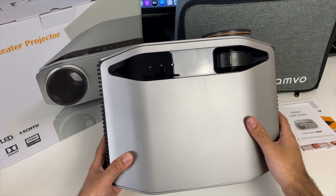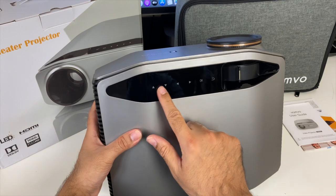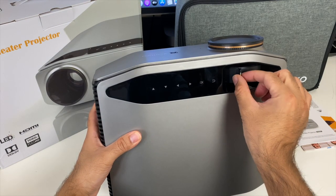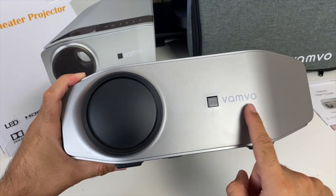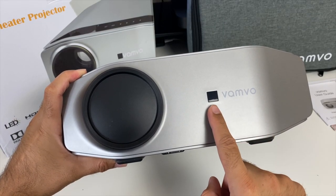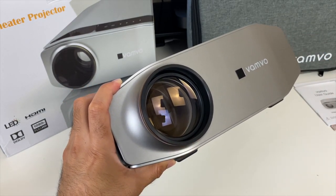This is a full-size LED video projector with a plastic construction finished in gunmetal silver. On the top you have navigational touch controls and a focus adjustment for best picture quality. On the front you have the Vamvo logo, infrared receiver for the remote control, and the lens cap behind which is the lens.